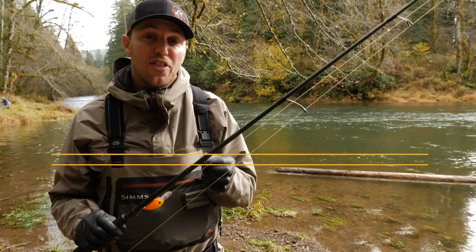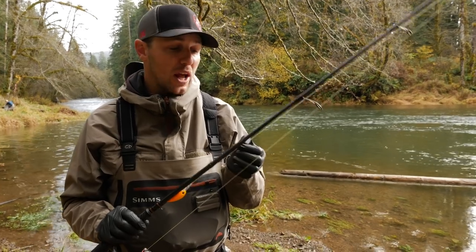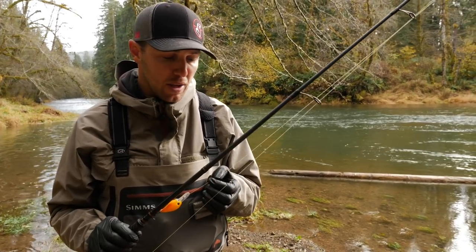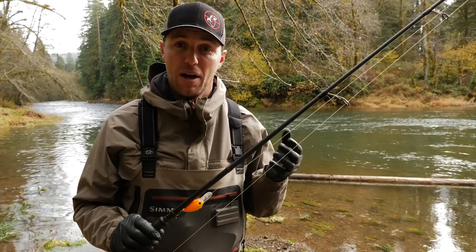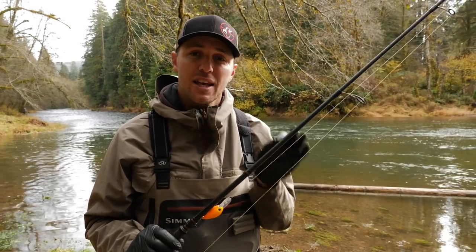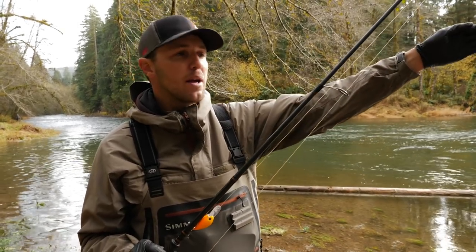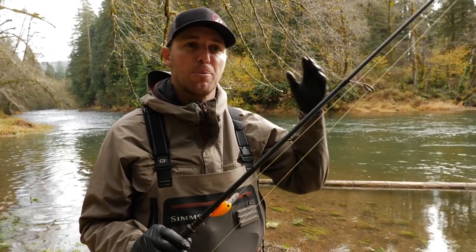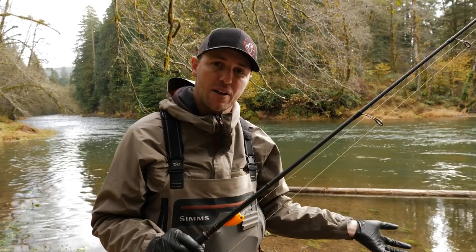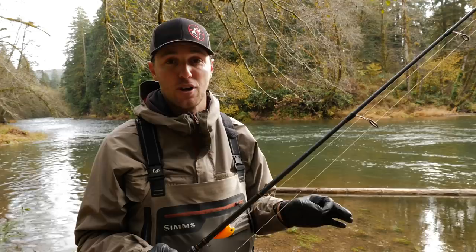Use a thin diameter braid or monofilament. I prefer 20- or 30-pound braid versus 10- or 12-pound monofilament because I get a lot of abrasion resistance. But using a thinner line creates less drag, so as you cast that plug out it's able to dive deeper because it's not pulling a bunch of thick 30-pound test line through the water. A deeper diving plug is a fishier plug.